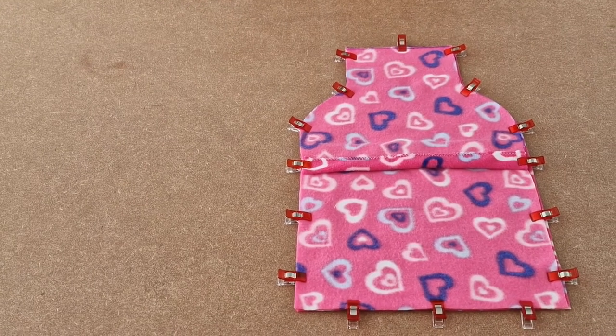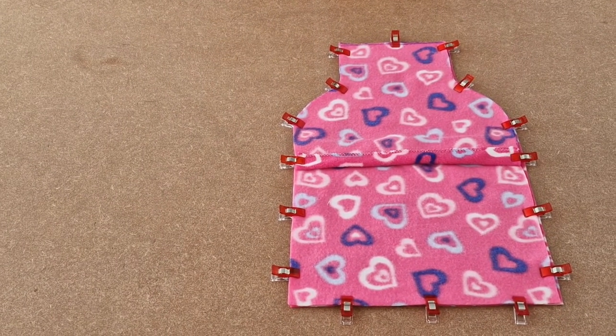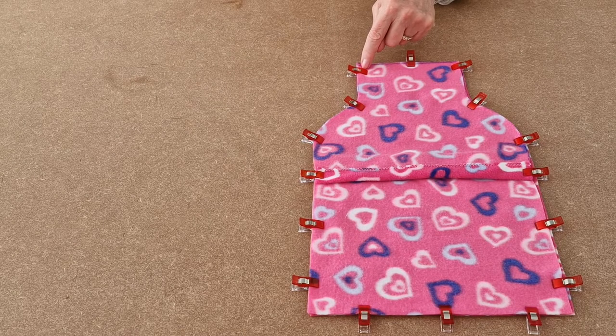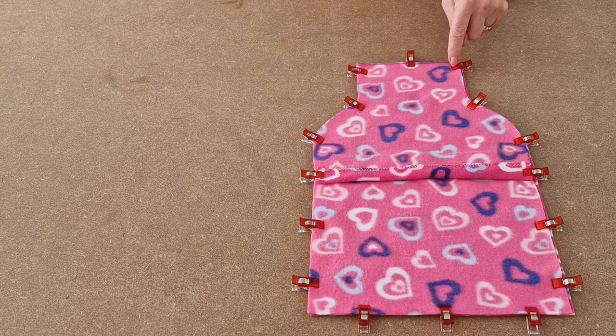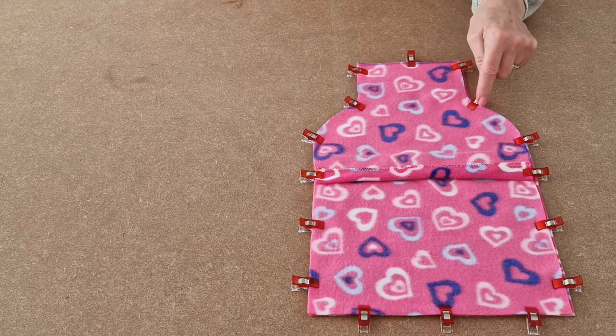I've clipped all the way around and now I'm going to take it to the sewing machine and use a quarter of an inch seam allowance. Start there and sew along to there and stop. Along there, round the curve.